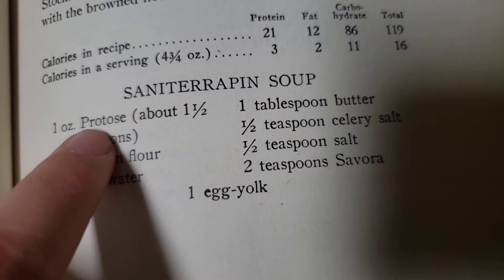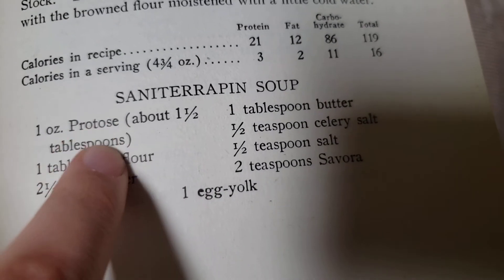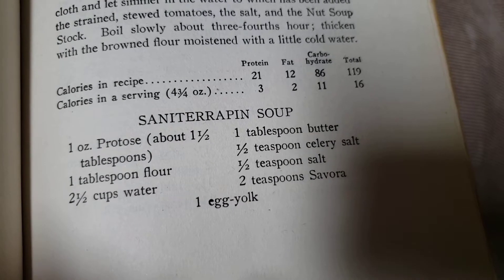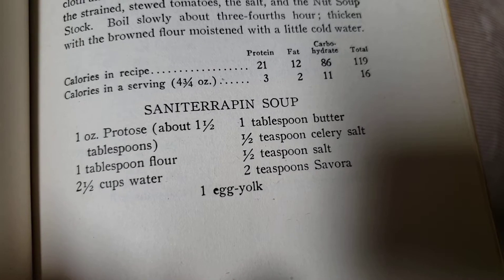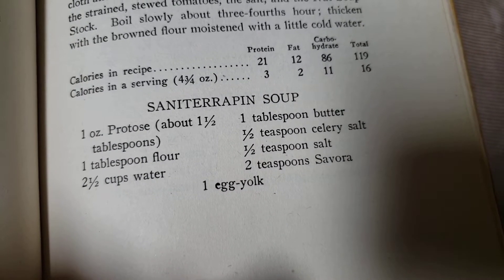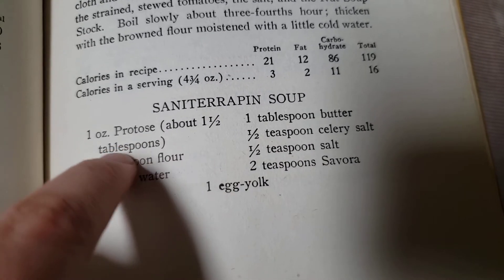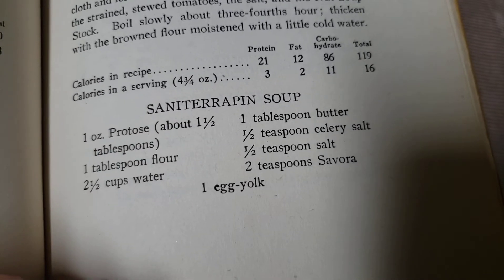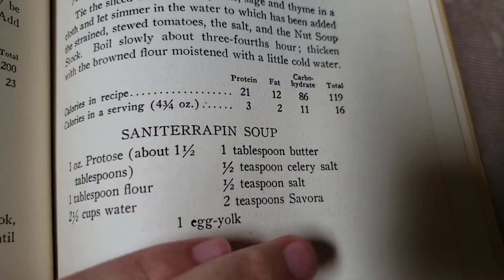I also didn't recognize the word 'protose.' I was like, what the heck is protose? So I went and looked that up, and apparently this is something specifically made at the Battle Creek Sanitarium — it is a meat substitute, basically the brand name of this meat substitute called protose.